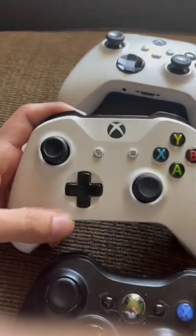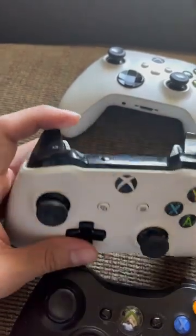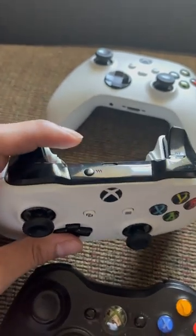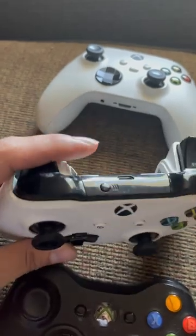The Xbox One controller improved on that, introducing a cross d-pad that's very clicky and very precise. The triggers got bigger in size and they're just all around better. It's a really big improvement — very comfortable, very satisfying.